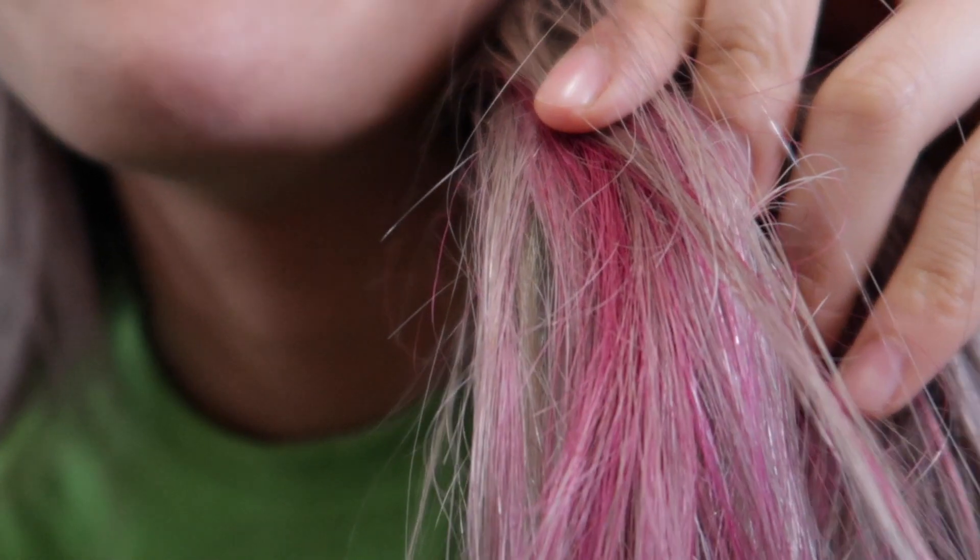So today, I'm going to be dyeing my hair! This is actually not really my first time — I kind of did a tester try. See how dead my hair is? It's so dead. But yeah, this is the tester one that I did.